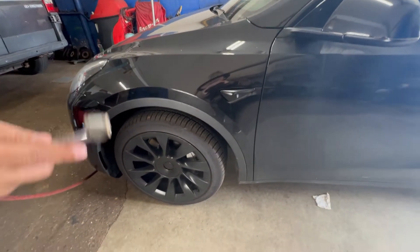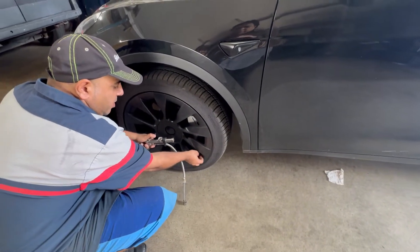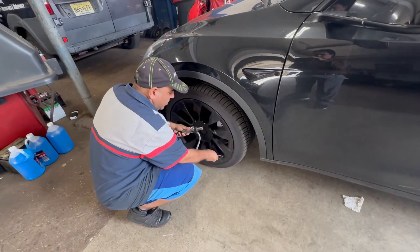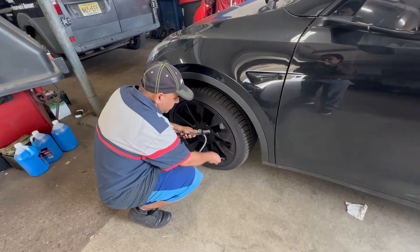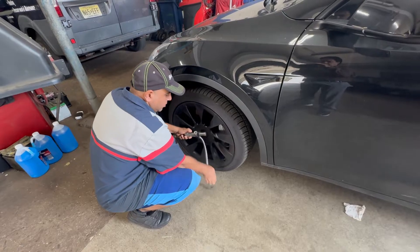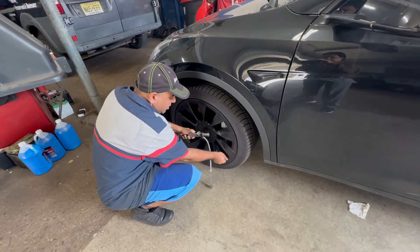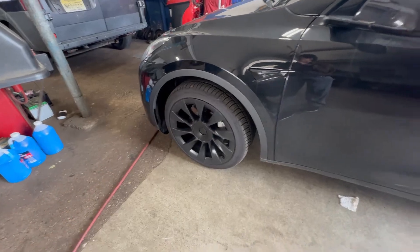The tire takes 40 PSI but I'm going to put 37 in here because it's going to get hot again, so just a little bit less. I'll check all four wheels — they're all down to like 36 or 34. I'll do the same thing in the back.